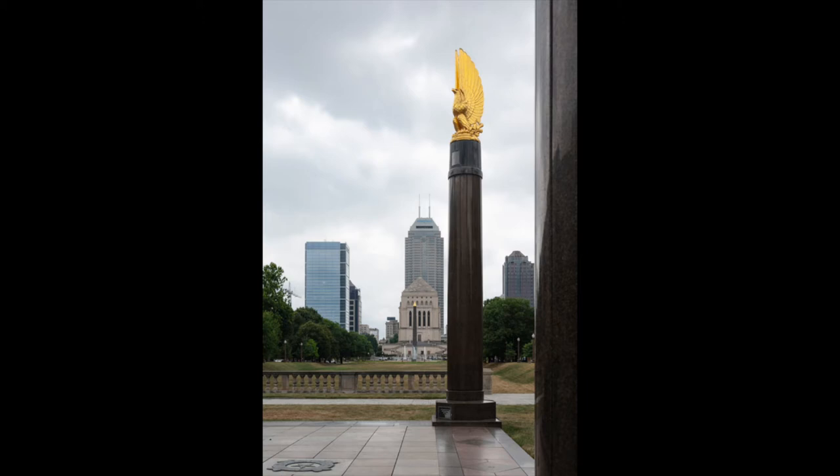This is a view from the north end of the plaza looking south to the memorial in the distance. Behind the memorial you can see the towers of the downtown Indianapolis area.